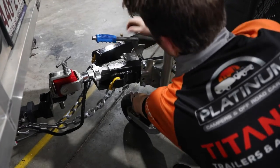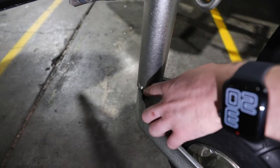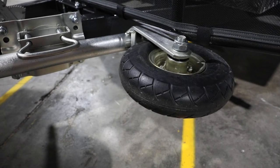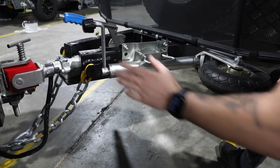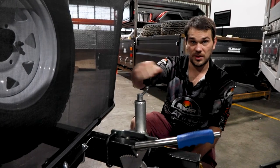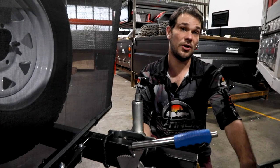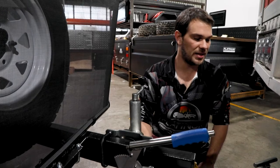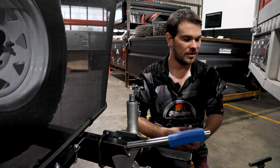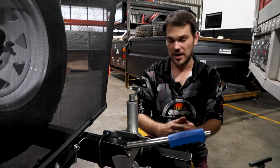Now that everything's connected, it's time to raise your jockey wheel so the camper lowers and your tow vehicle can take the weight. When you lower the jockey wheel, make sure the brackets are seated into the little grooves so the wheel cannot move during travel. Then pull the handle and flip up the jockey wheel — make sure it's facing you so when you flip it up it sits behind the stone guard facing out. Make sure the handle rests on your drawbar so it can't fall off and flip around. If you can't flip up the jockey wheel because the camper's weight is still on it, your tow tongue is not high enough. You may be able to flip the tongue for a little extra height, but if that's not enough, I'd recommend getting an adjustable height tongue.